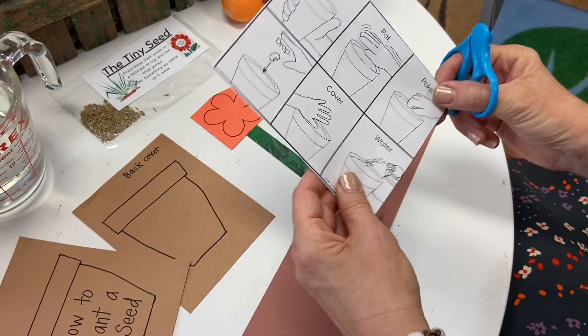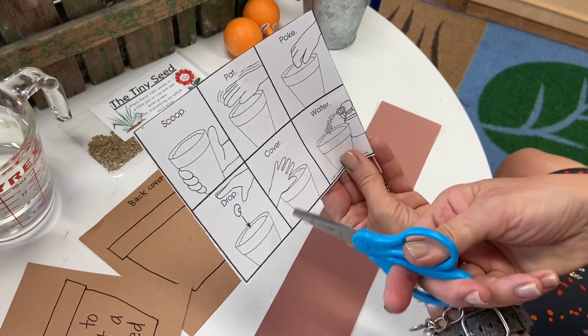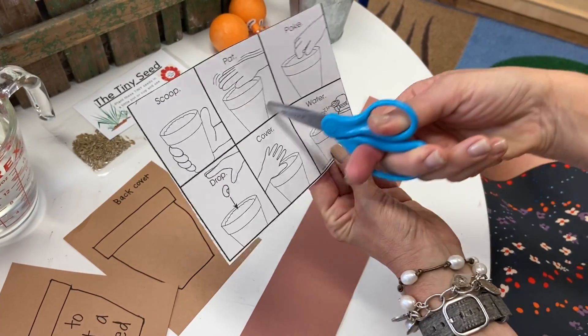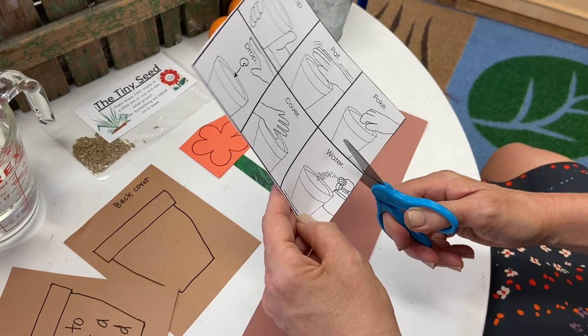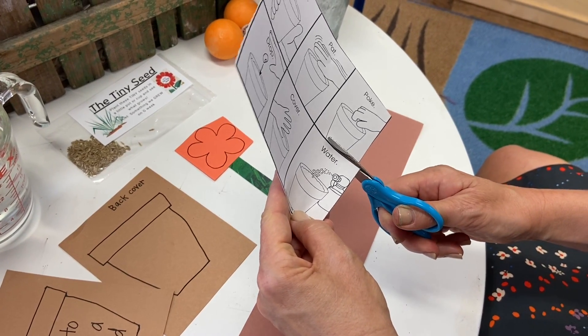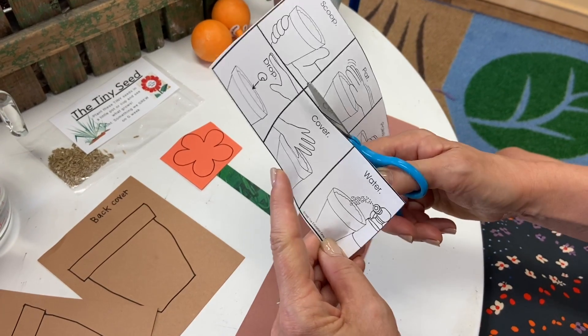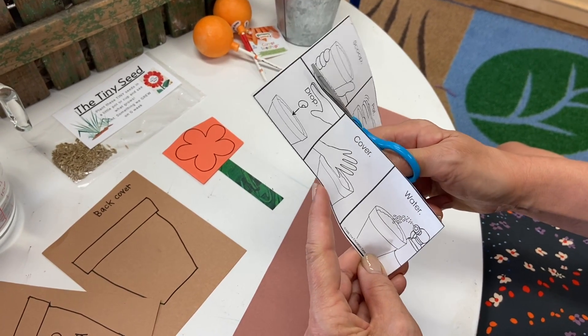I think it's probably easiest to do this one long line first before these. These could be two shorter lines if we get these two separated. So let's open and close — carefully, so as not to cut into these pages of your real book.